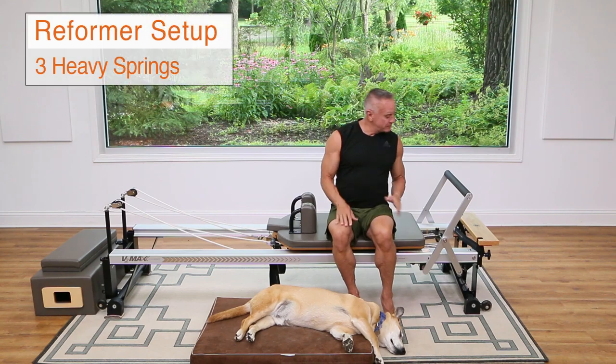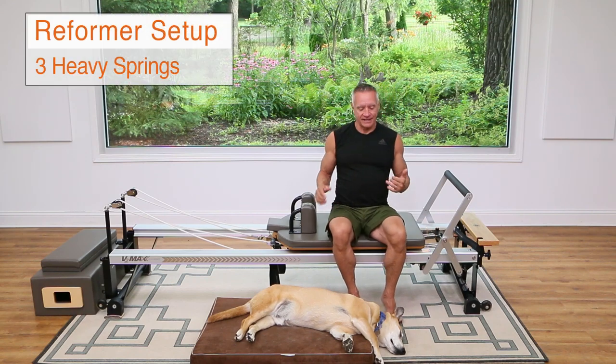Hey guys, welcome to our YouTube workout of the week. This time we are doing an athletic intermediate reformer workout and I am using three heavy springs to get started.